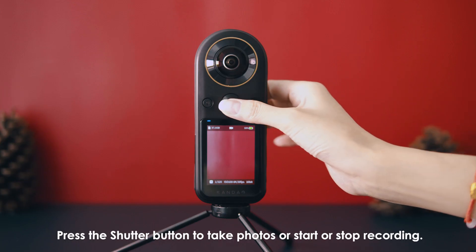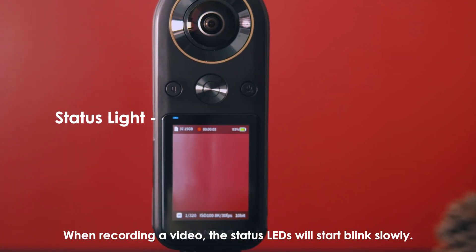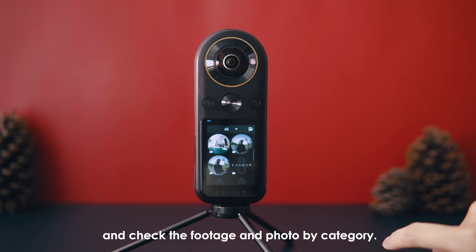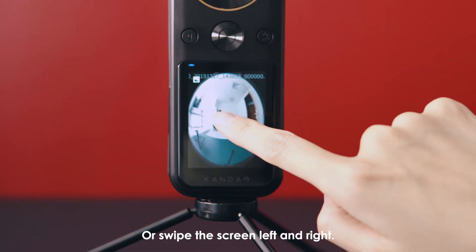Press the shutter button to take photos or start or stop recording. When recording a video, the status LEDs will start blinking slowly. Swipe right to enter playback and check the footage and photos by category, or swipe the screen left and right.